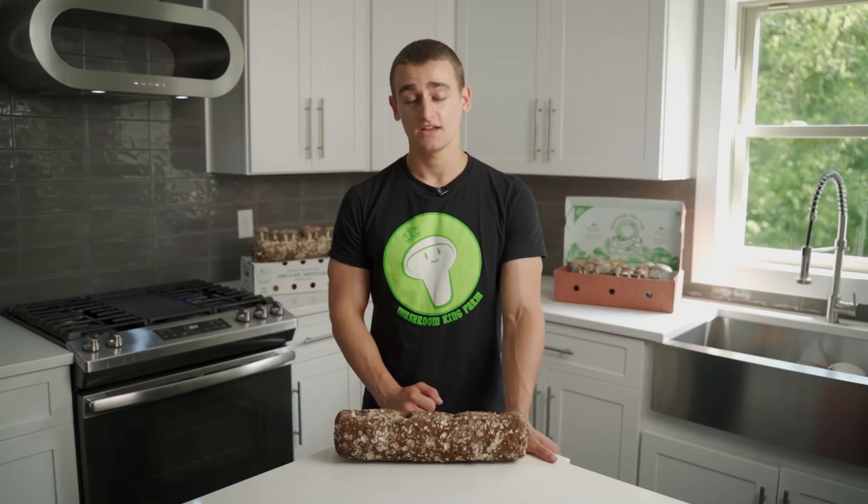If you live in a drier climate like Texas, Nevada, or California, be sure to spray your log more often. If you want to extend the life of your mini mushroom farm box, a good idea would be to line it with cling wrap. You can place this underneath the black trays and this will keep moisture from getting into the cardboard.